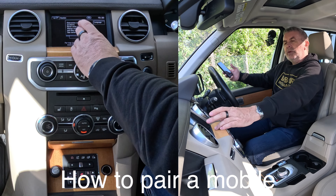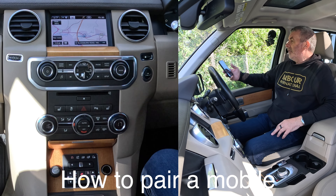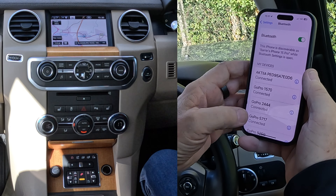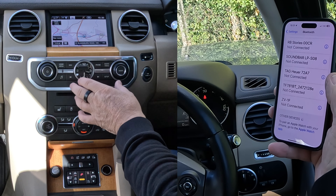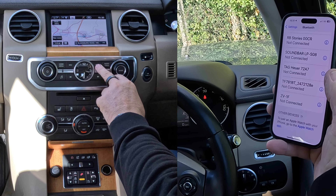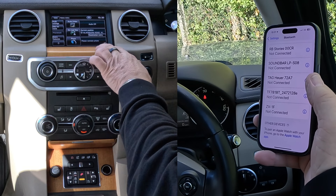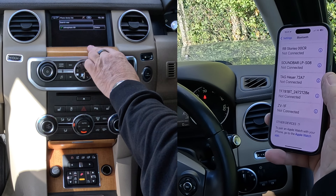I'll just show you how to pair a mobile to the Bluetooth audio system in this 2013 Land Rover Discovery. First of all, we go to settings, we go to Bluetooth — then we're going to be watching out at the bottom. We go over to the system; you can either press phone here, or go back to menu and click menu, and you've got phone — 'please connect phone' — we'll click on that.